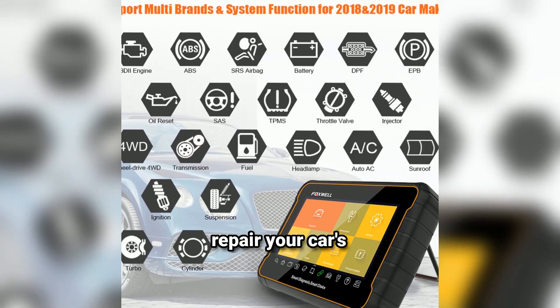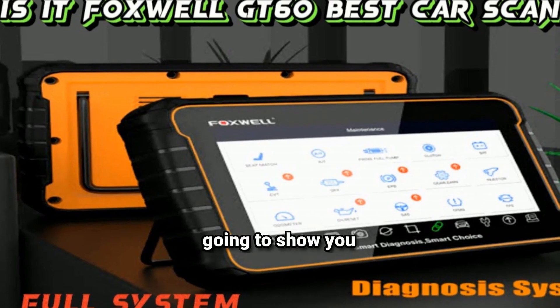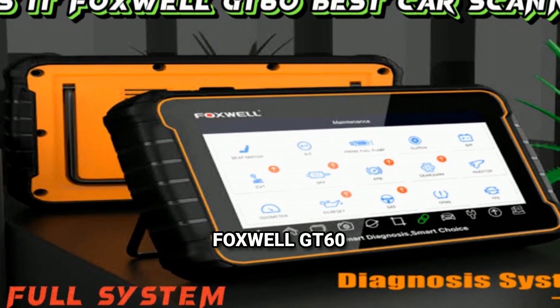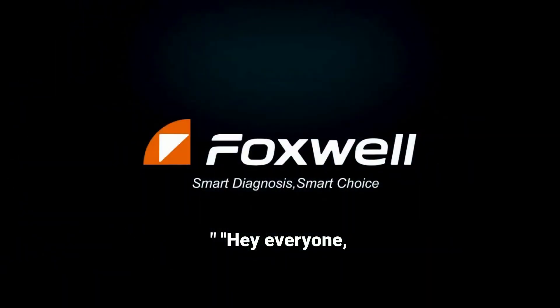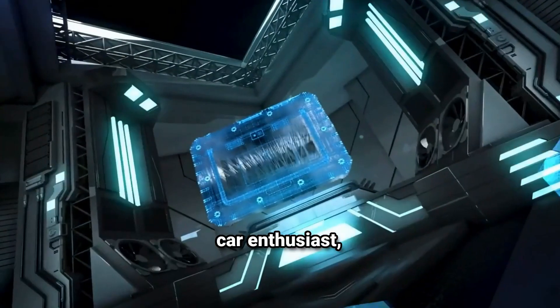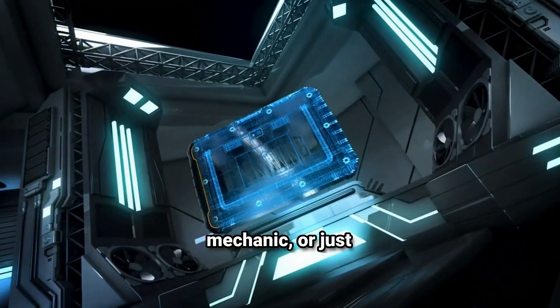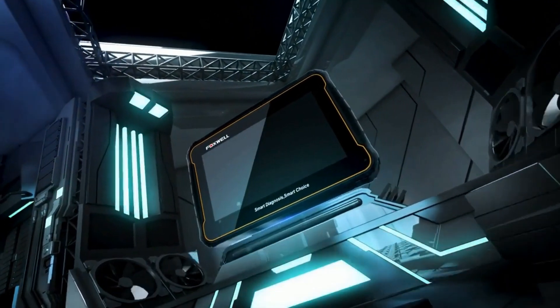Ever wished you could diagnose and repair your car's problems right at home without breaking the bank? Today I'm going to show you how to do just that with the Foxwell GT60 Bi-Directional Scan Tool. Hey everyone, welcome back to the channel Weekly Tools. If you're a DIY car enthusiast, professional mechanic, or just someone who likes to stay ahead with vehicle maintenance, then today's video is for you.